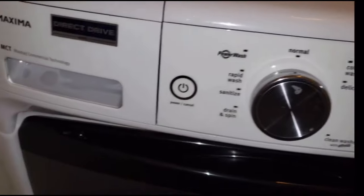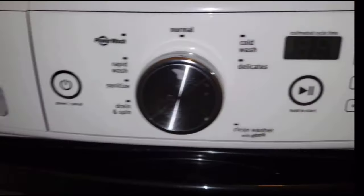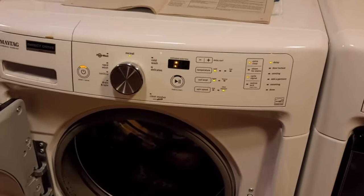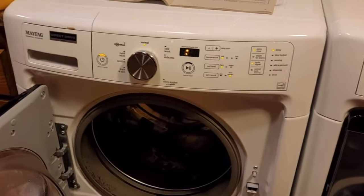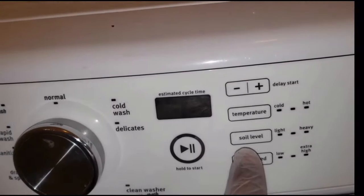Hey friends, welcome back to the channel. In this video I'm going to show you how to reset the Maytag Maxima washer. This is really helpful if your door is locked and you can't unlock it, or if the control panel starts freaking out like this one right here. So these three buttons right here, you're gonna push them.